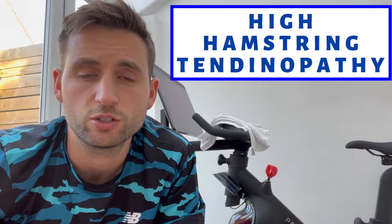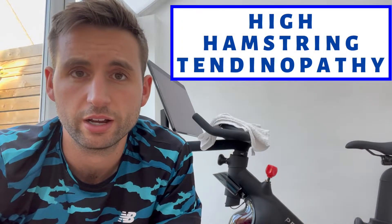This video is going to show you some exercise options for patients that are suffering with a high hamstring tendopathy. These exercises are going to be more tailored for patients that can tolerate taking the muscle through its range under a bit of load during exercise.